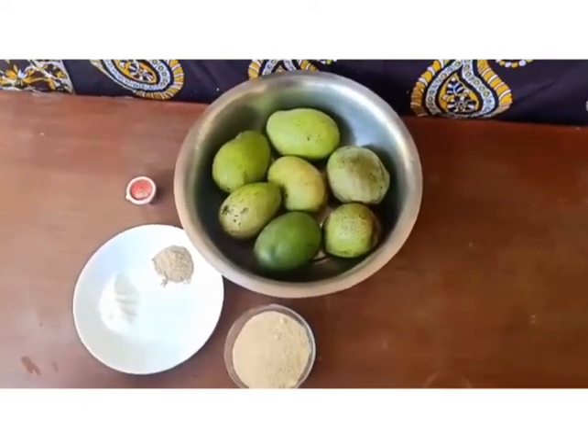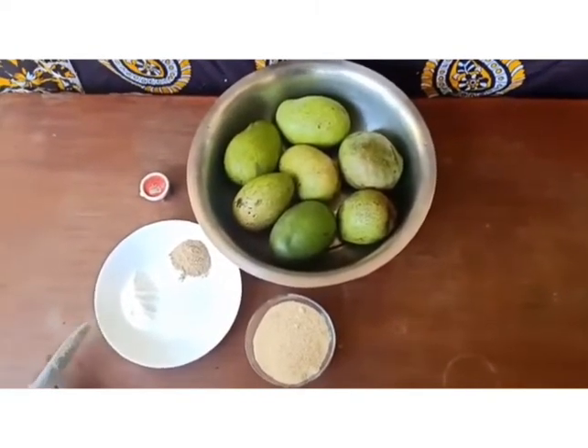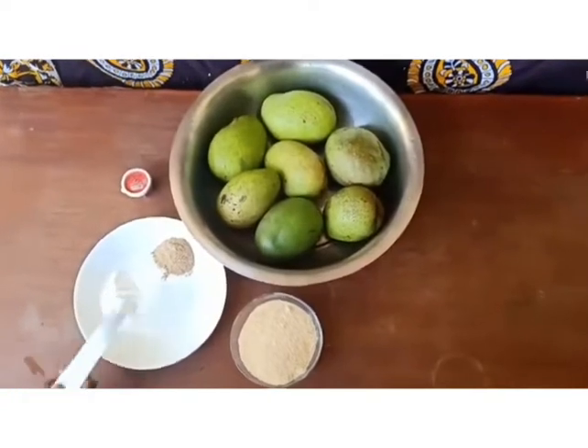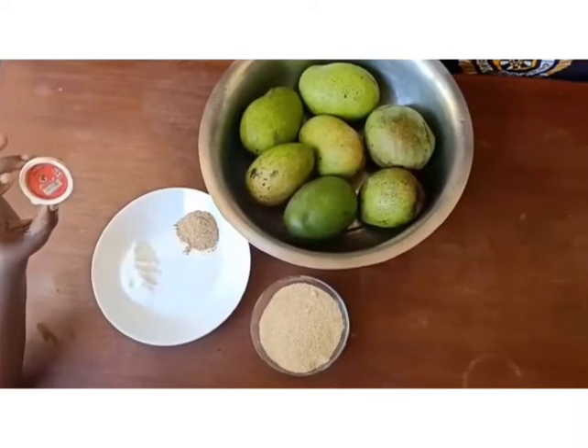Our recipe is called achari in Kiswahili. Our ingredients for today are salt, cardamom, sugar, and food color. Today we'll use the red food coloring.